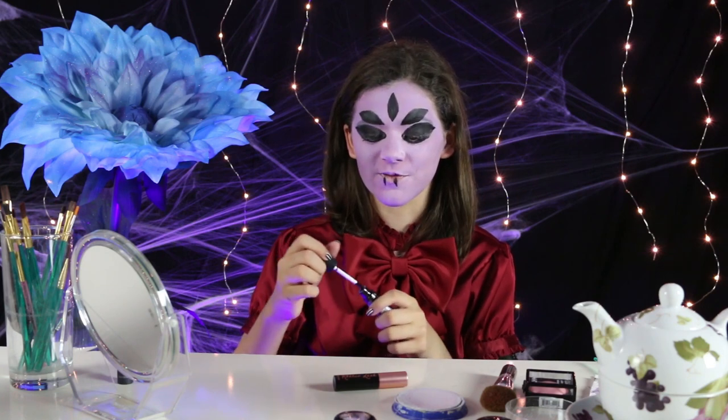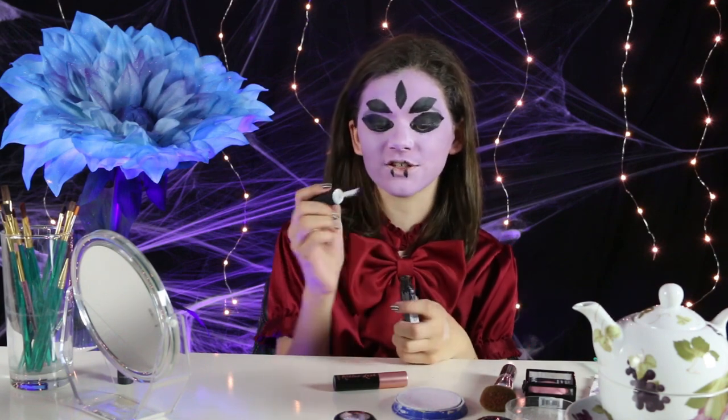Some of you watching this may not know who Muffet is — she's a spider character from the game Undertale, and she attacks you for not buying stuff from a bake sale, and also because she thinks you're killing spiders. Now that I have finished my fangs, I'm going to move on to the lipstick. This is a really, really dark purple — it's almost black, but it still has a hint of purple in it.